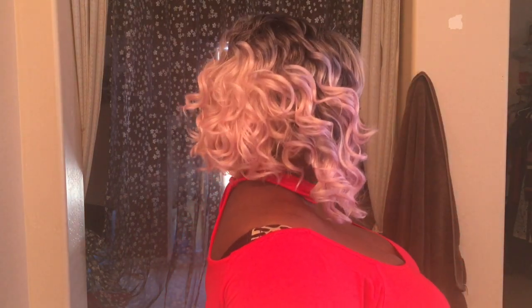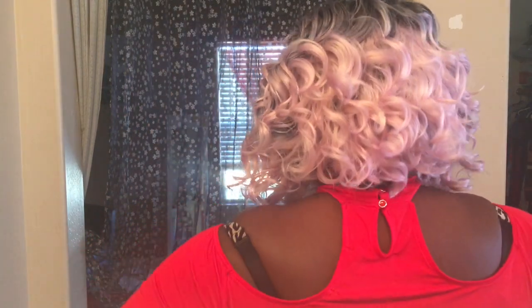Now this texture on this unit is different than the other unit. The blonde one feels more like a silky, yakky texture, and this one is more silky. You can see them curls just bouncing back. So let me give you all a 360. Again, this unit has two combs in the front, one in the back, with adjustable straps. I want to thank you all for tuning in to my channel. See you again, divas. Bye.